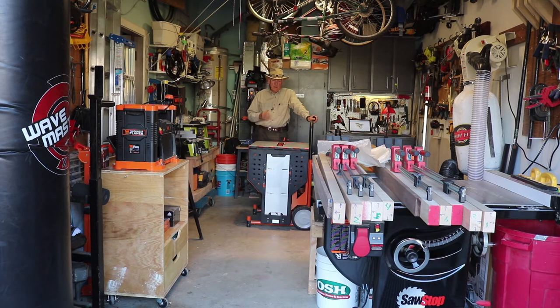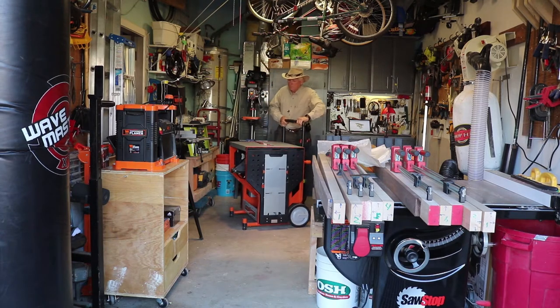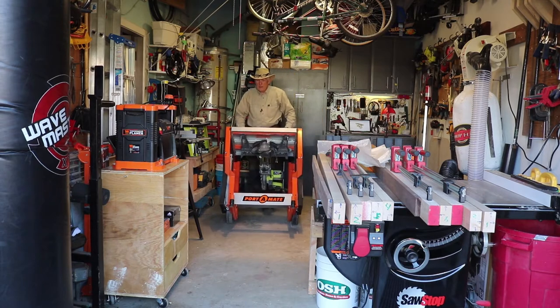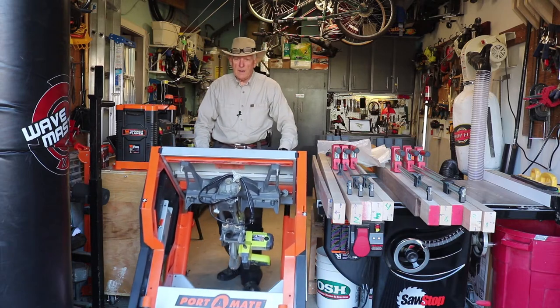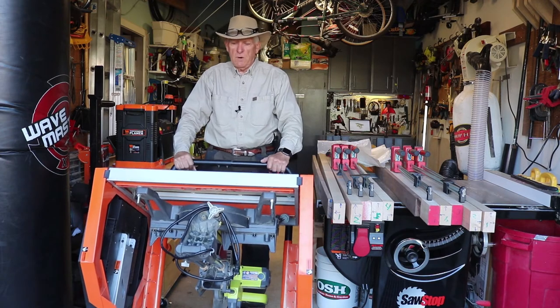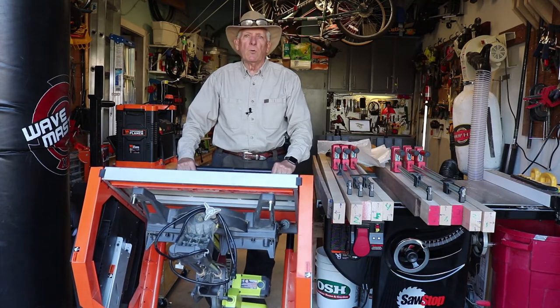You can do a multitude of things, but first let's demonstrate how easy it is to move about. I'll bring it outside of the garage here. You can just rotate it, then tip it up — it's got a handle that comes up in the back. Make sure you've got enough room to get out and wheel it right out into your carport, driveway, or wherever you want to use it.